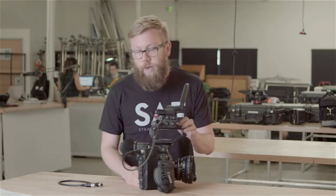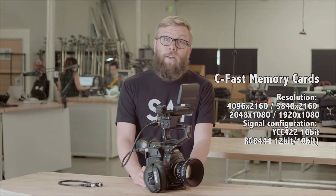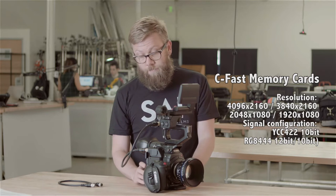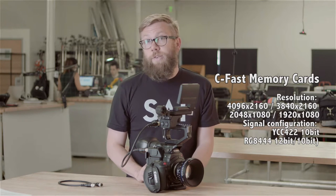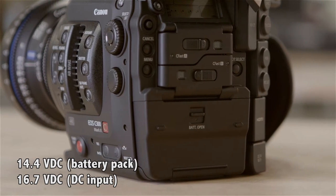To handle the new data rate, the camera now uses CFast cards, which are significantly more expensive, so that's definitely something to think about. They've also changed the batteries to the new BP-A30 and BP-A60 batteries, which are $300 and $500 a piece respectively.